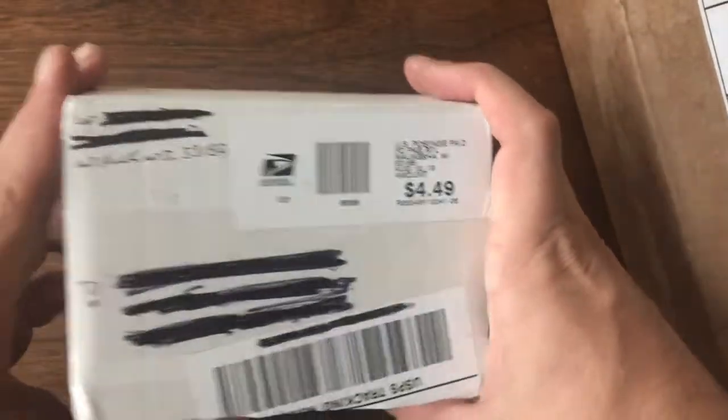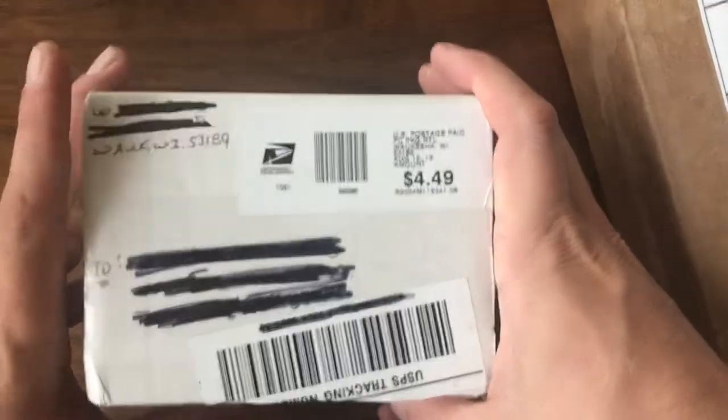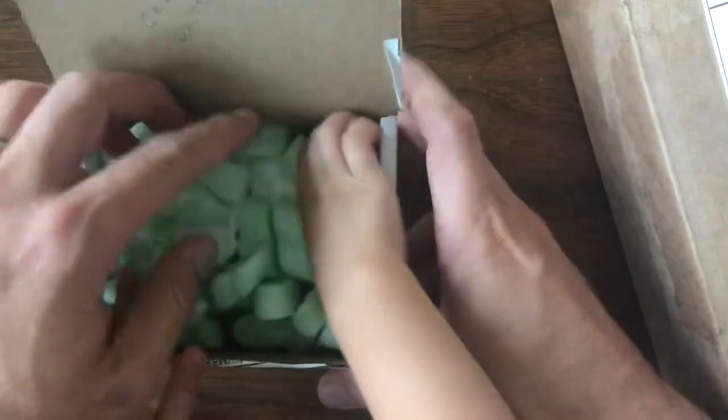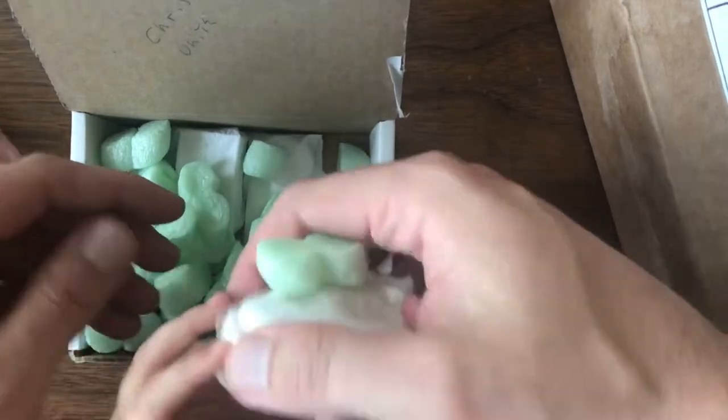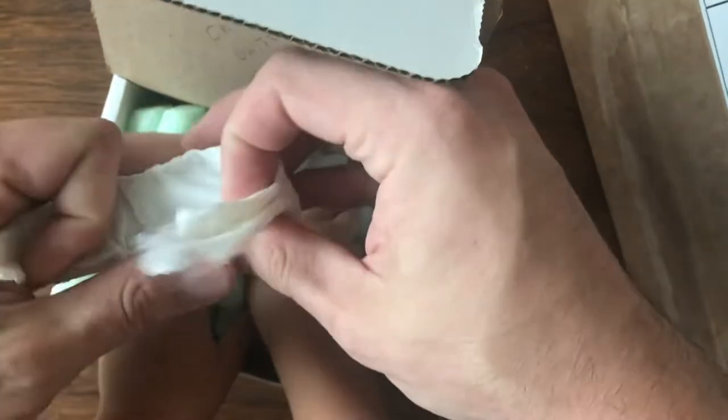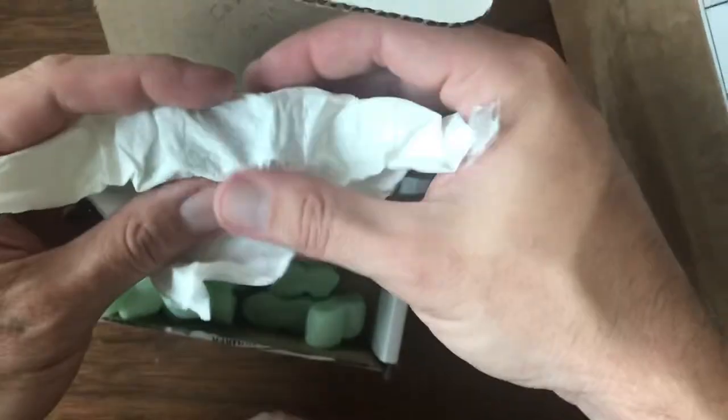Up next, a little package from Wok, Wisconsin. For those of you that are collectors, you know who lives there. These are all auction purchases from the Vintage Matchbox Live group — that's a Facebook auction group.